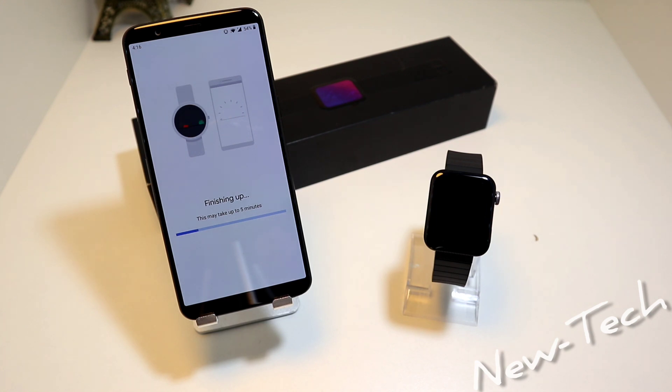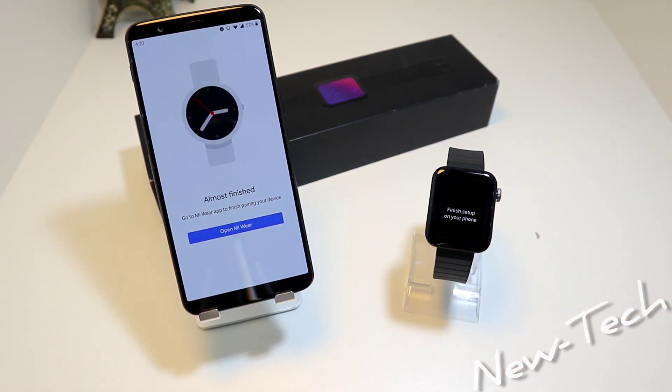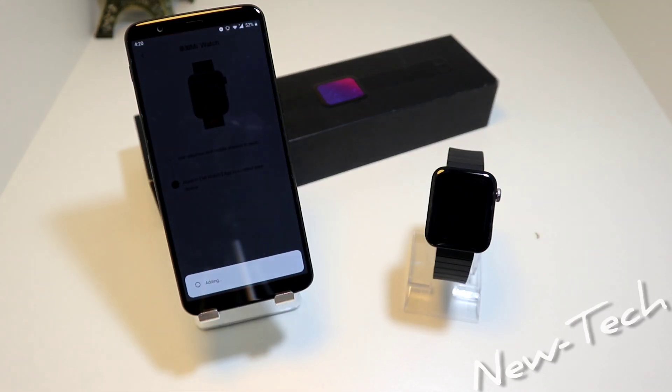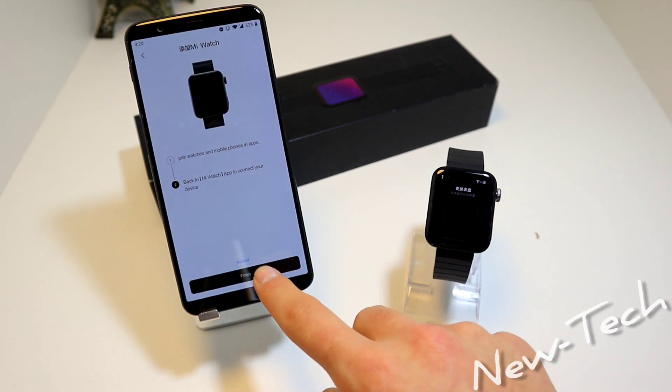After 5 minutes, we have here Almost Finished, and it is saying to open Mi Wear OS. As you can see on the watch it says You Are All Set, and we are ready to use. Press Finish.